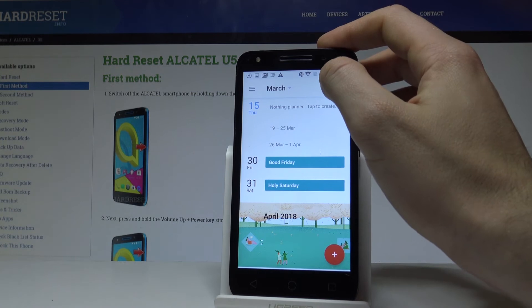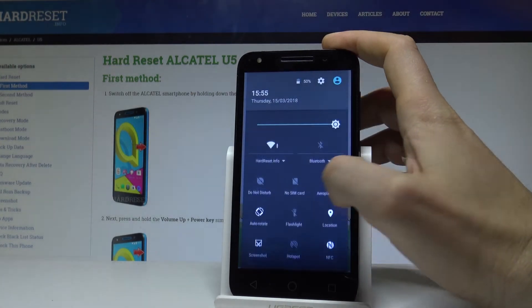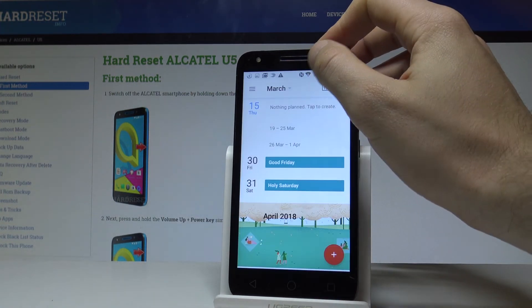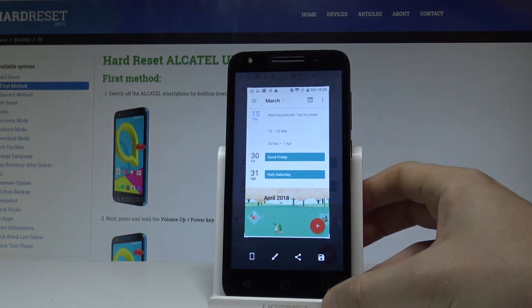You can also use another method of taking screenshots. Let's pull down the upper bar twice, and here let's tap screenshot. Let's do it again — pull down the upper bar twice, choose screenshot, and you've just captured the screen as well.